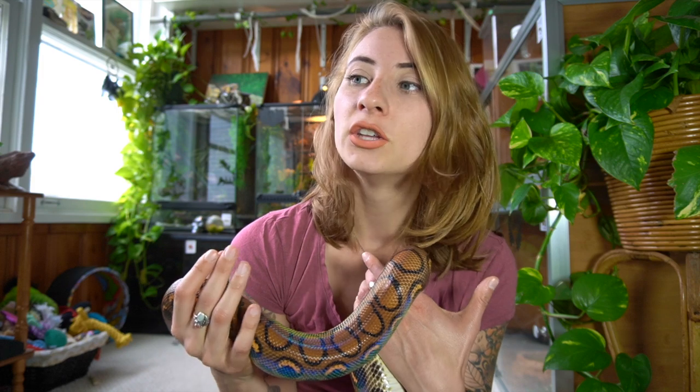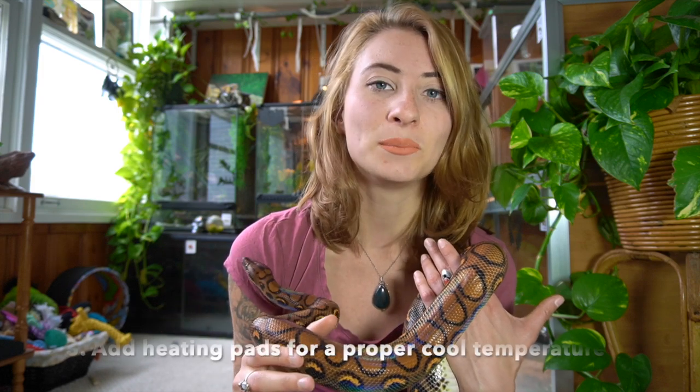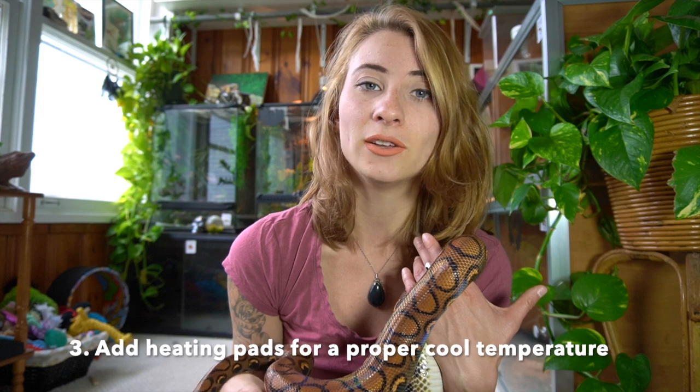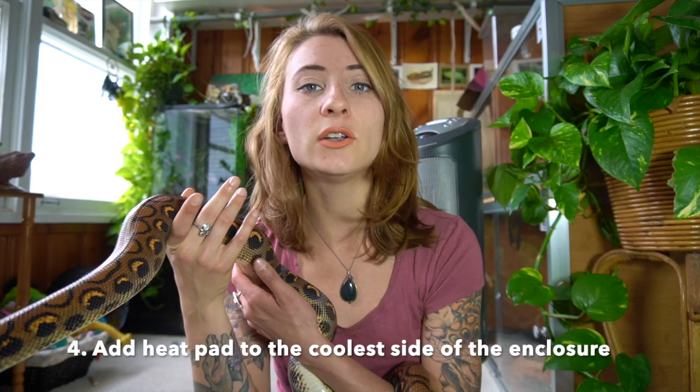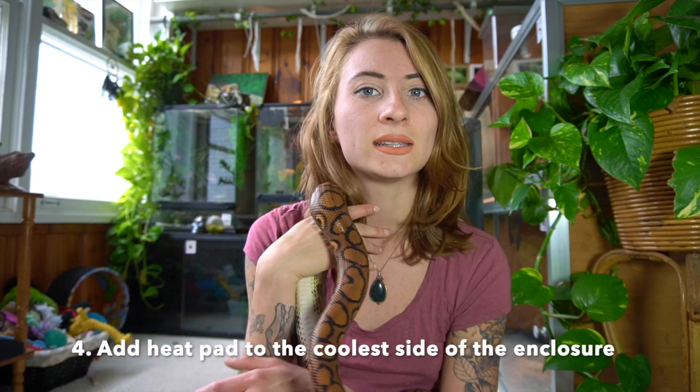Just increasing the ambient temperature may not be enough, so I may have to get another heating pad and put it on her cool side, regulated at a cooler temperature that's still warm enough for her, to make sure it doesn't get too cold. Her enclosure backs right up against the window and it gets really chilly, so I may add another heat pad on that side as well as using the space heater in the room to make sure she's getting adequate temperatures and doesn't get sick.